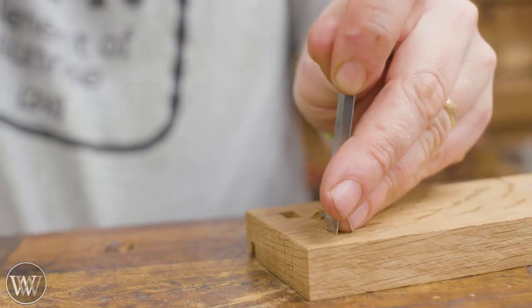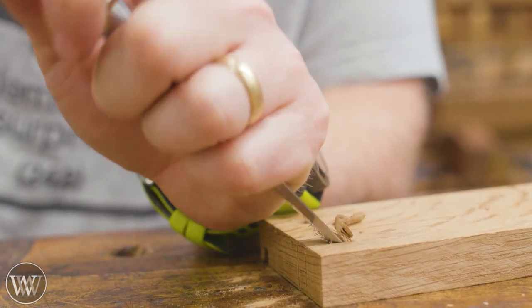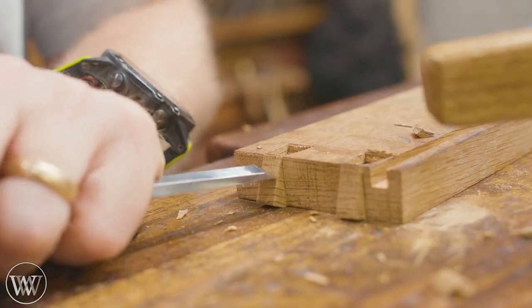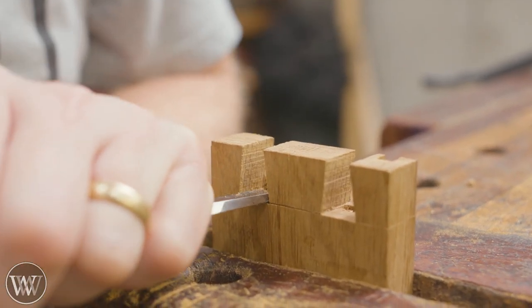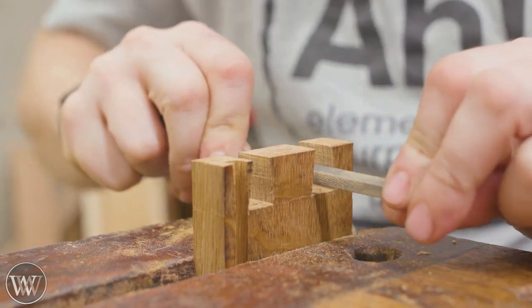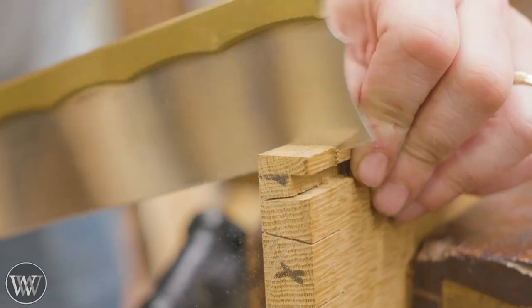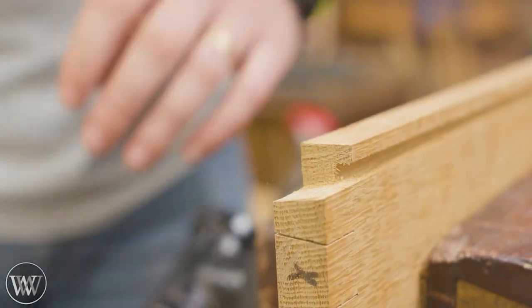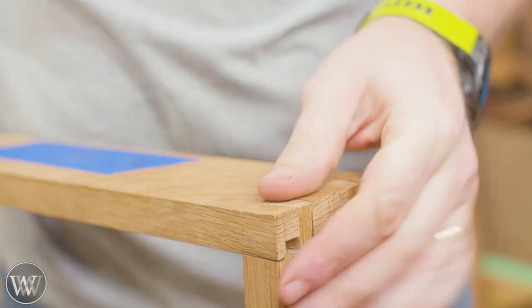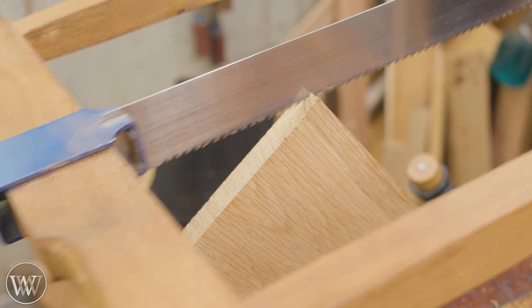I have a whole pile of videos on how to cut dovetails. I'm not going to go too deeply into it, but I like to cut the tails first — I find it much easier to transfer the lines from the tails to the pins. Dovetails scare a lot of people, but they really shouldn't. They are a very simple joint, and if you take your time you can make really nice dovetails right off the bat. Are they going to be perfect? No. Are they going to be functional and work well? Yes. With just a little bit of practice it's one of those skills you have for the rest of your life.